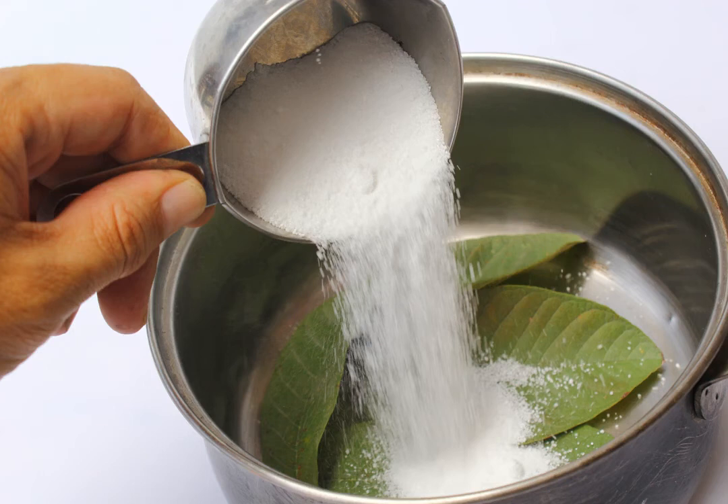Cover the leaves with washing soda and water. You will need one-half to three-quarters cups (70 to 105 grams) of washing soda and four cups (950 milliliters) of water. Give the solution a gentle stir to combine it. Do not use baking soda — it is not the same thing. Washing soda is also called sodium carbonate. You can find it in the laundry section of grocery stores and supermarkets.